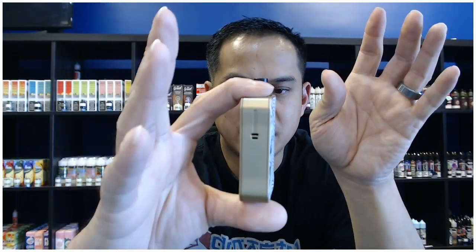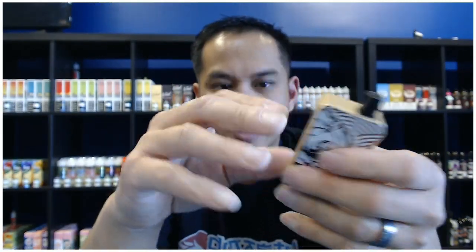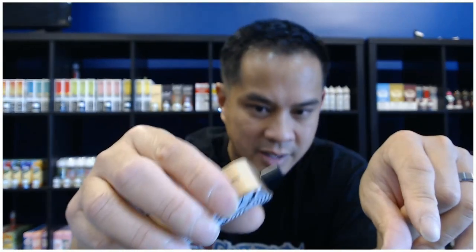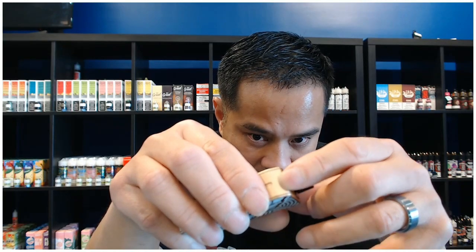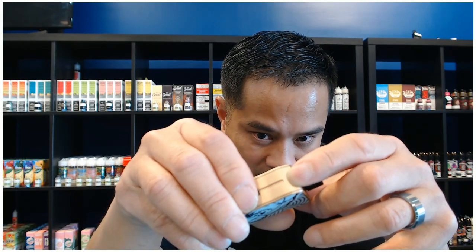I would suggest using probably the second one. Taking a look, it is really small in size. They actually did a good job designing this because when you are holding it, the power button is here and the airflow is right here. You might be covering the airflow, but that little track right there actually lets air in, so if you have it covered it won't block the airflow.